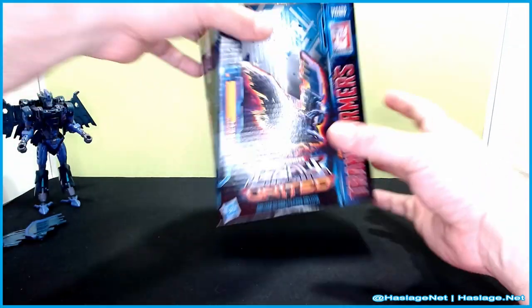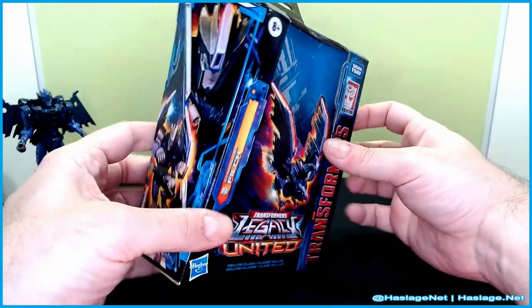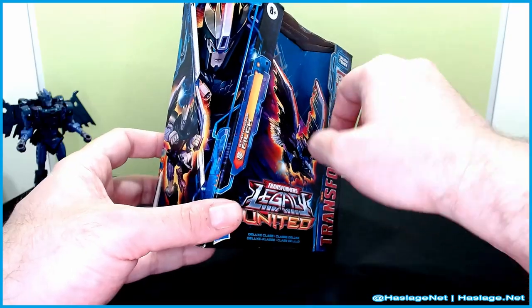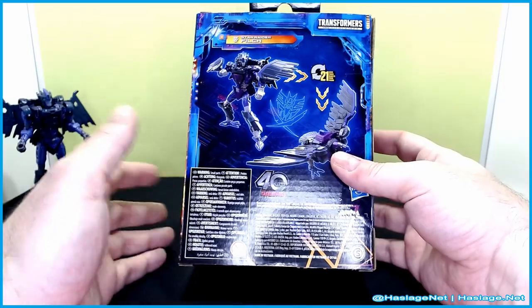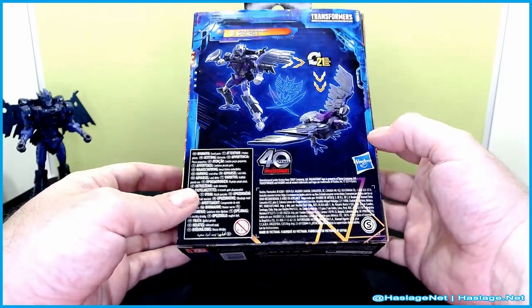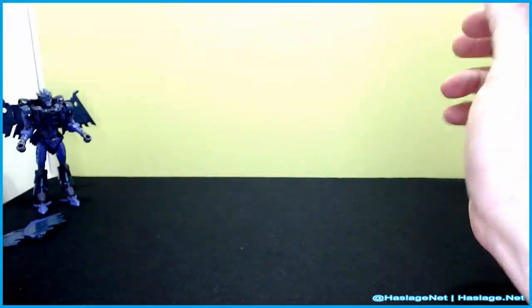Let's take a closer look at the box. It's a standard Legacy United box. Other than saying Star Raider, they don't really separate these out as being much different from any other box in the series — which is something they did for the Velocitron set, but they're just not doing it for this. As you see here, there's her two forms on the side box, and that's about it on the top.